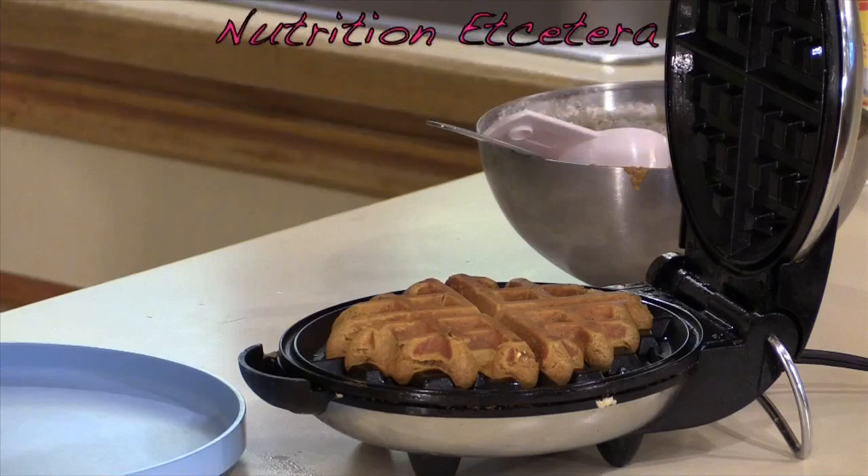Once the waffles are made, a great idea for your family — something fun we do on weekends — is to continue making waffles until the mix is done, then seal the extras in Ziploc storage bags and put them in the freezer. It's basically like a frozen waffle you'd buy at the store, but it's going to cost much less and it's going to be healthier because this was made with whole grain flour, as well as pumpkin and any nuts you've added — things that aren't really used in store-bought frozen waffles. This is a fun holiday recipe, but you could also get by with a lot less sugar.